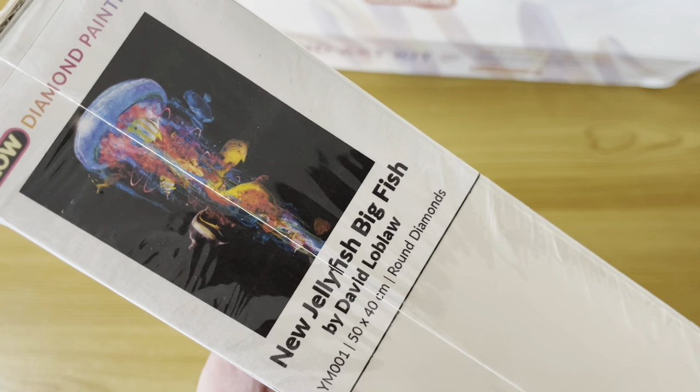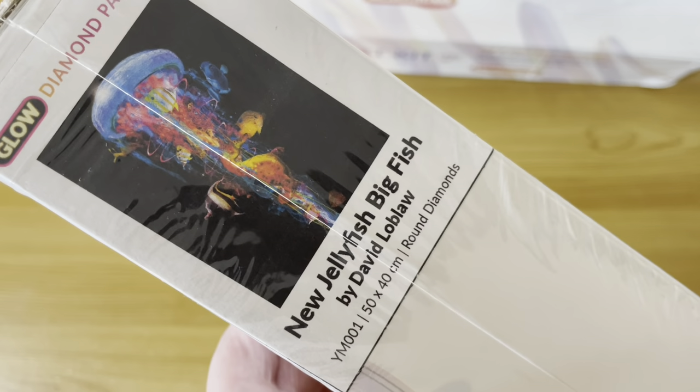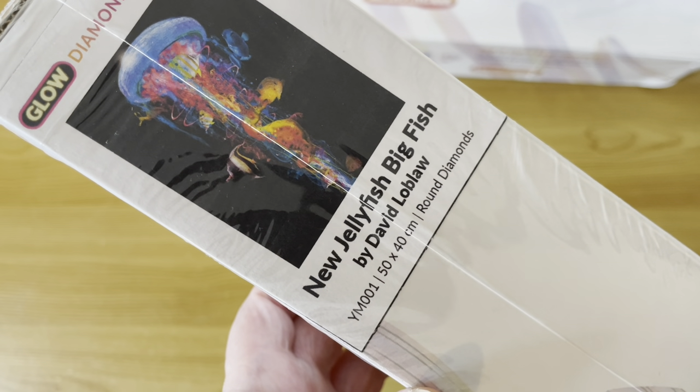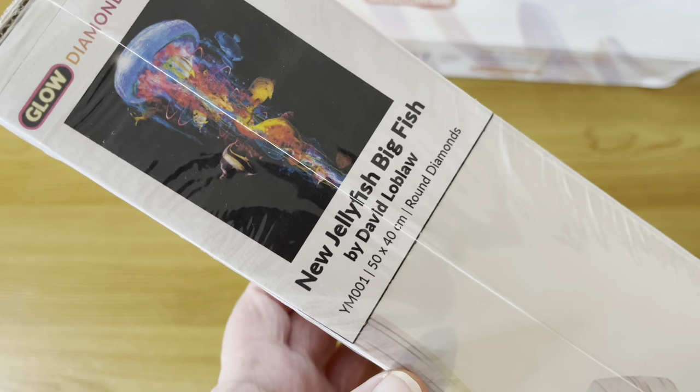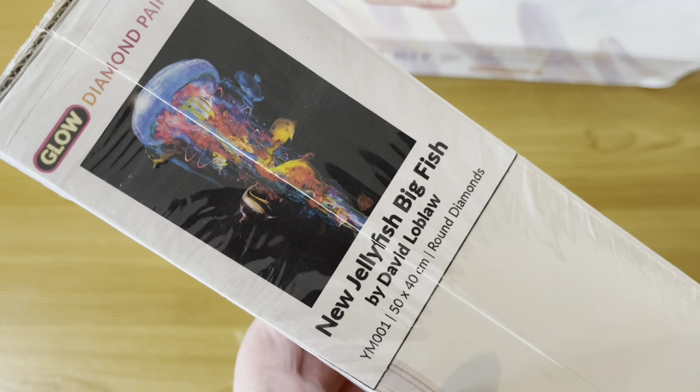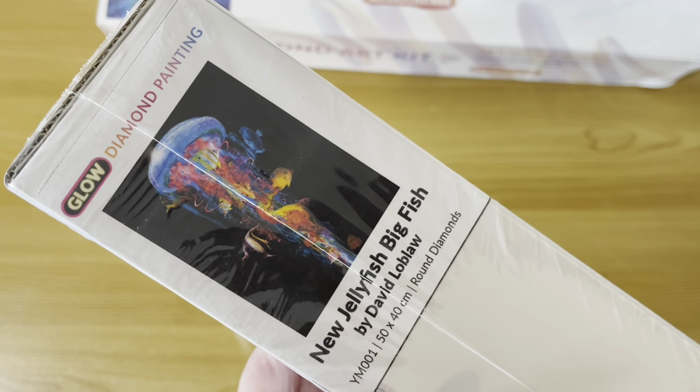This one the artist name is on there — it's David Loblaw, and it's the jellyfish. I think a lot of people have seen this actual painting. These are all 40 by 50s, all four of them. The jellyfish I think is a re-release — it's actually got glow-in-the-dark drills now this time, so that's the newer release.